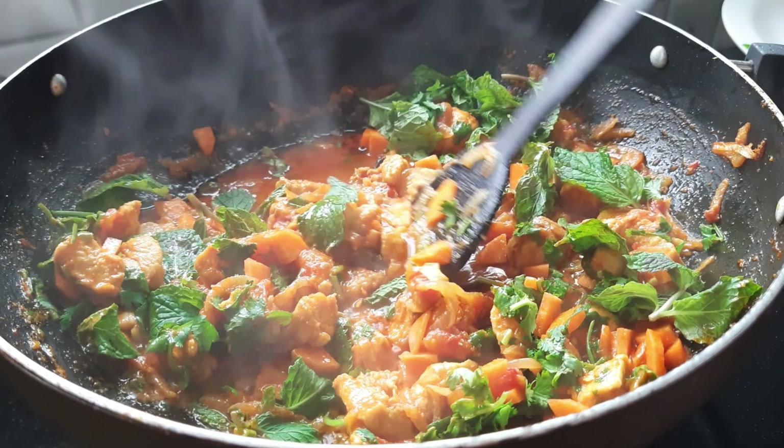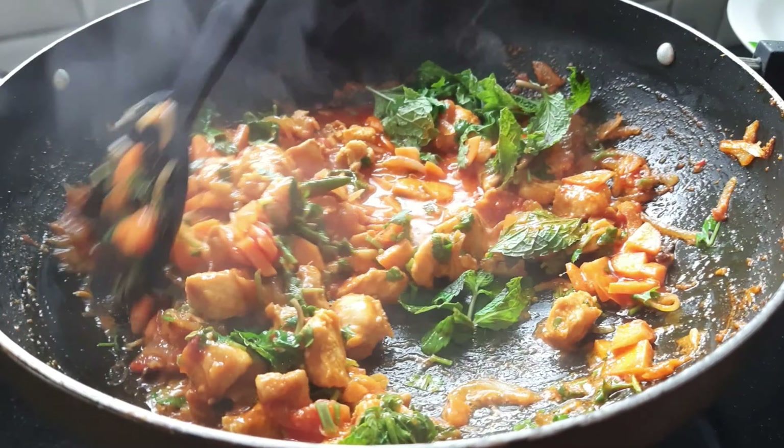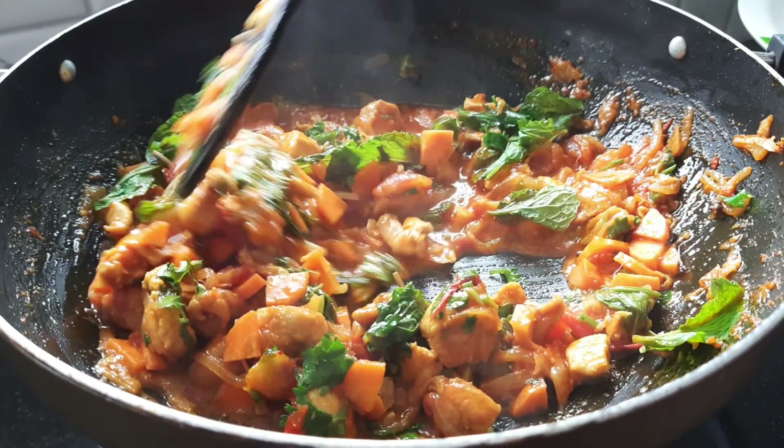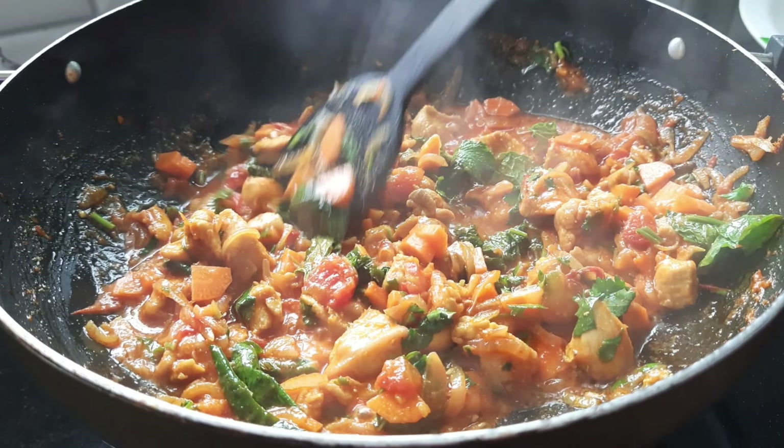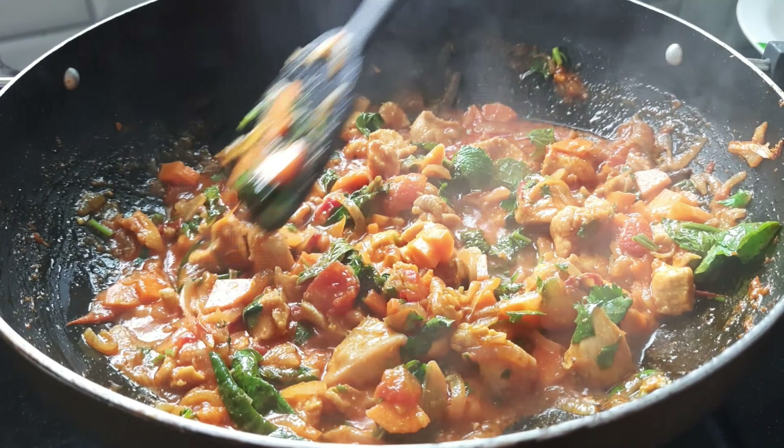I will cook chicken for a while, about 10 minutes. We will cook chicken.